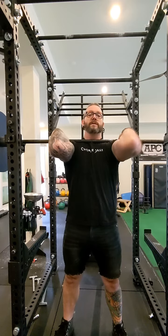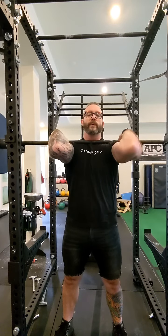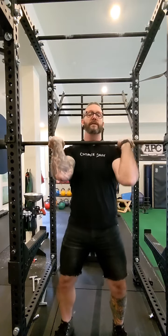We'll be doing this for time, so ideally you're going to practice the breathing — pulling in sips of air, slowly breathing through, keeping everything tight, and back down.